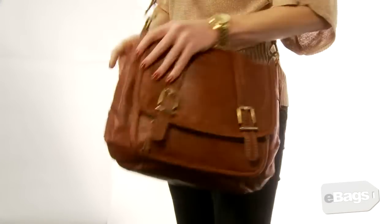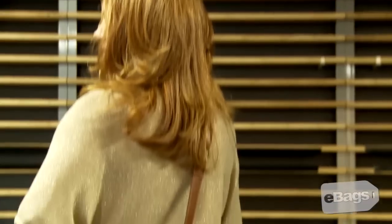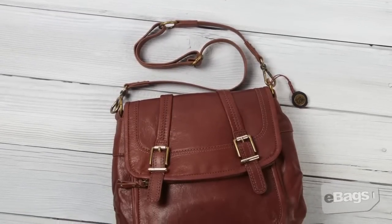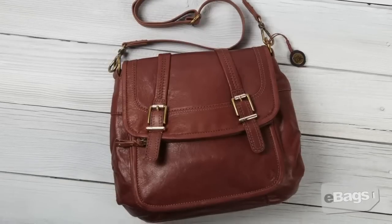This flap bag has a fully lined interior that offers plenty of room for all your essential items. There is a back wall zipper pocket for valuables, and two multi-purpose side pockets. An open front pocket underneath the flap and another back zipper are perfect for smaller items.